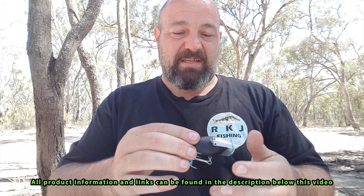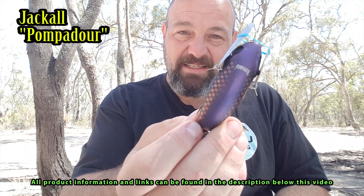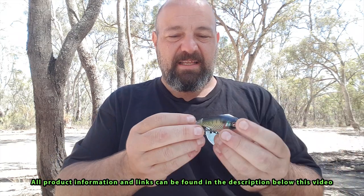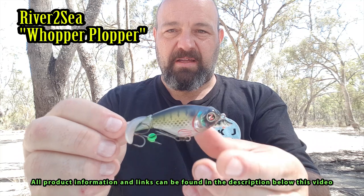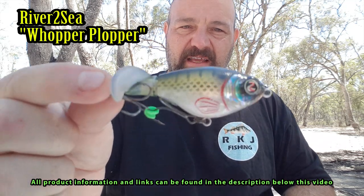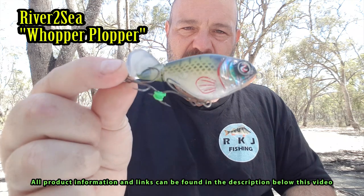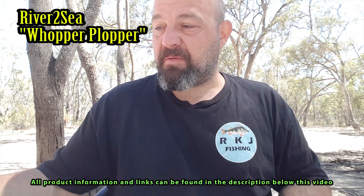Most cod fishermen who fish on the surface will have at least one of these in their tackle box — that's a Jackal Pompadour. Again, pick that up from most good tackle stores. This one was sent to me by an American friend — that is a Whopper Plopper, I think it's a Whopper Plopper 75. You can only buy them online; I don't think there are any retailers in Australia that stock them. I'll leave a link where I find them. They're also good for yellow belly off the top.